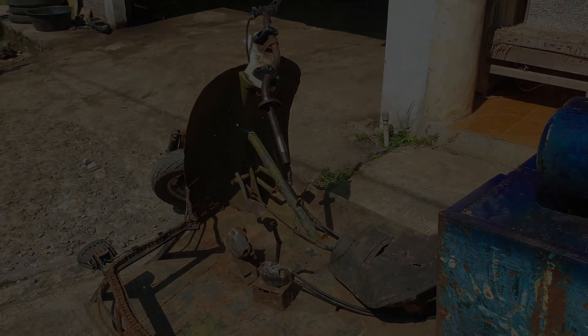Ini persnelangnya guys, ini persnelangnya, ini joknya. Ini rem, kopling, gas. Ini yang bikin diri ini — gas ini, gasnya bukan rem, gasnya ini.